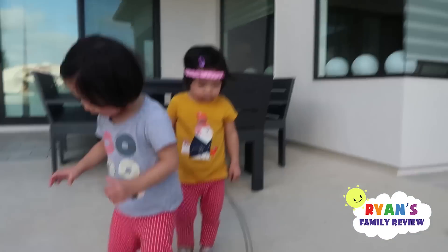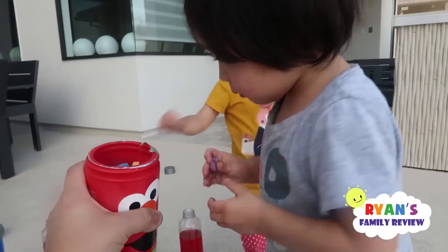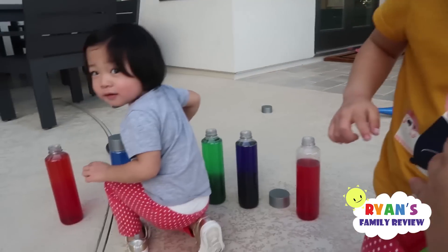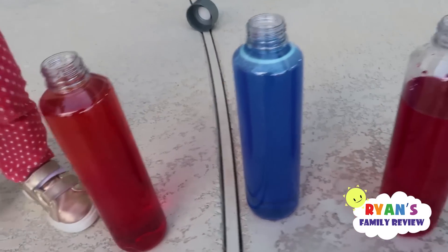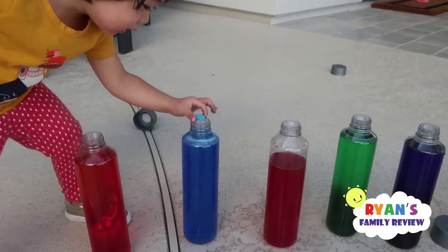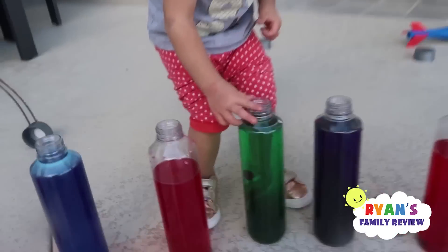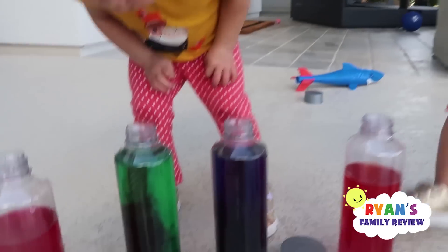Thank you. Oh, you're gonna put more? So they're just gonna put a whole bunch in for fun. Put in anything you want. You can put anywhere you want. There you go. Whoa. Is it fun? Yeah. Good job. That's a circle, yeah. We're just putting a whole bunch of colors in. Ooh, it's getting dark.